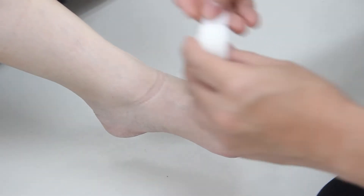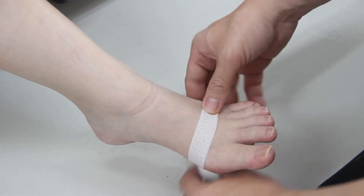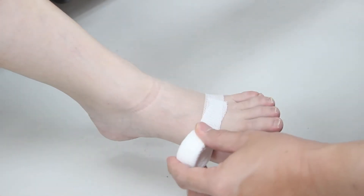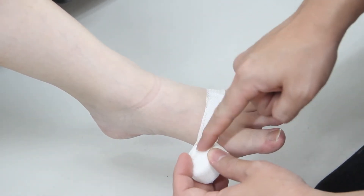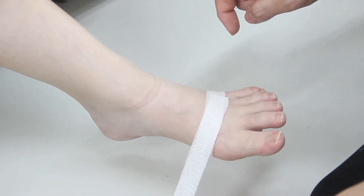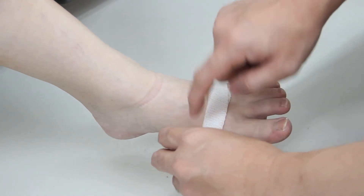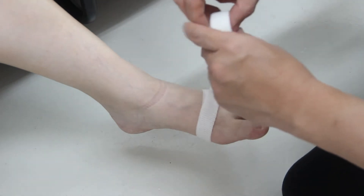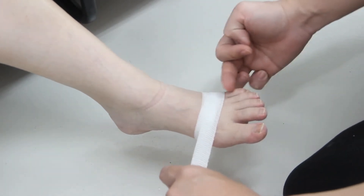For bandaging the toes, you'd like to start below and make one turn here. Notice how I hold the bandage so the roll is on top and it's very close to the skin — you want to keep it close to the skin so that you have better control. Then you do your second roll, going closer to the base of the toes.